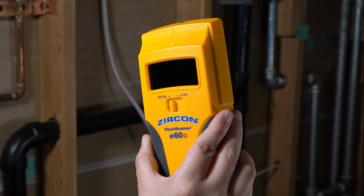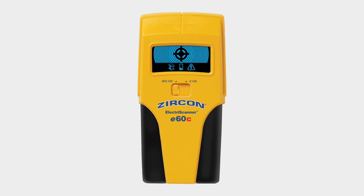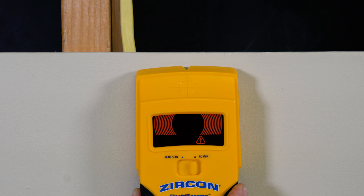Finding live AC voltage in metal pipes is easy with the Zircon Electroscanner E60C AC and Metal Scanner. The E60C has two scanning modes and features the advanced color trip display that lights red in AC scan mode.